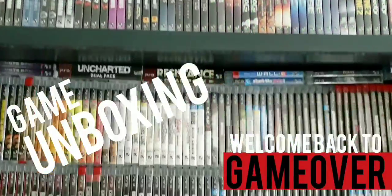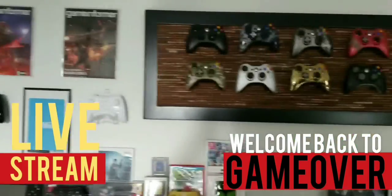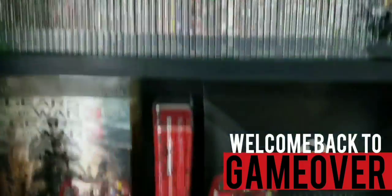Welcome back to Game Over. I've been playing games and collecting games ever since I was a kid, so I decided to start this channel up. If you like my videos, smash that like button and subscribe. So without further ado, let's start the video.